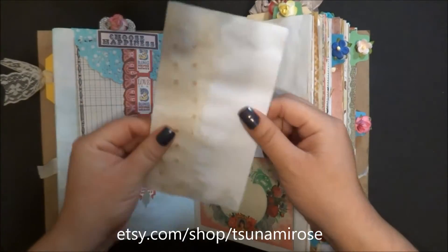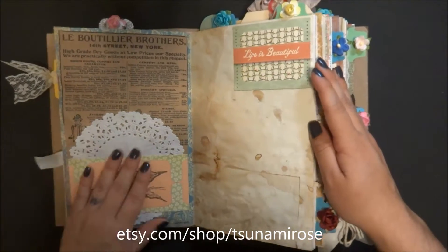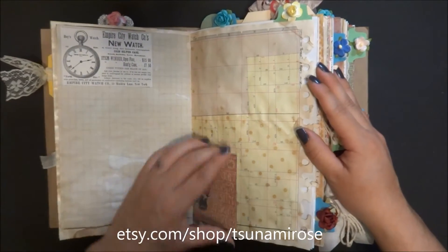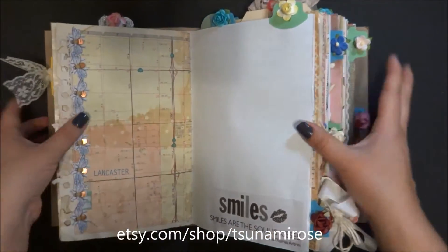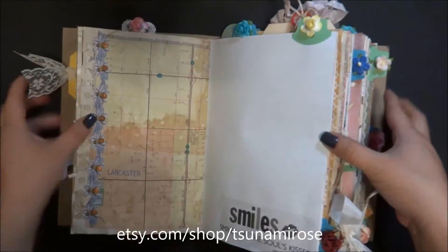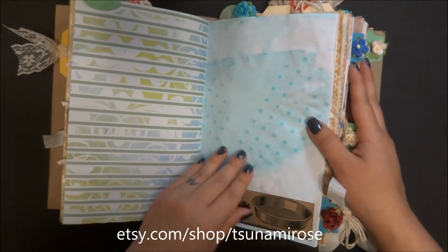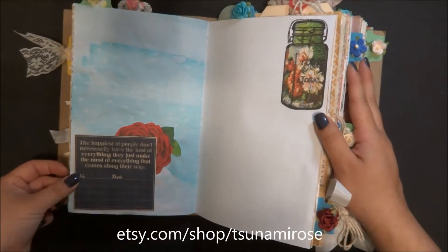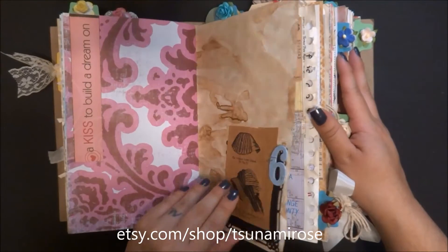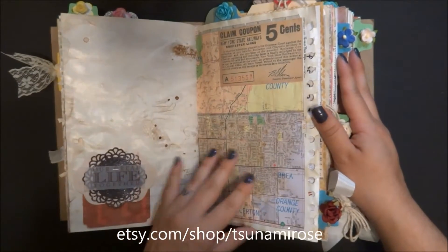All the pages are coffee-dyed, and some have alcohol inks too. I did a lot of collaging - this page has an extra page in that little tuck spot. Look how cute these bees are - they glimmer in the light! I have a lot of these ephemera pieces that my mother gave me in a bag she got somewhere, and I just cut up the bag - great idea!